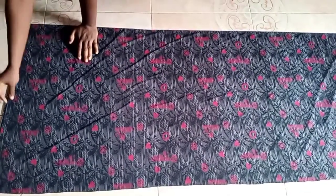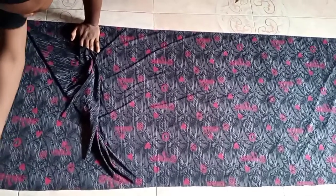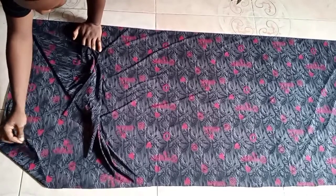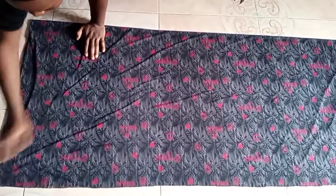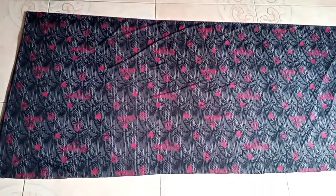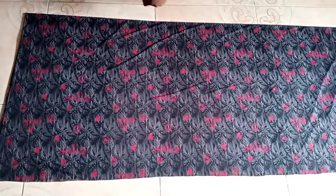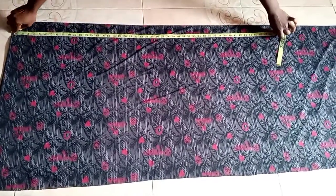This is the fabric I'll be using for this butterfly gown. I've folded it into two foldings. If you don't know how to fold a butterfly pattern, watch my previous video on how to make a butterfly top — then you'll know how to fold it very well.